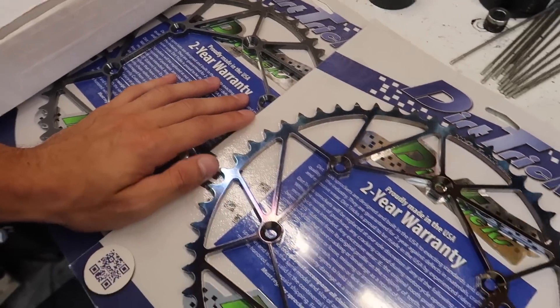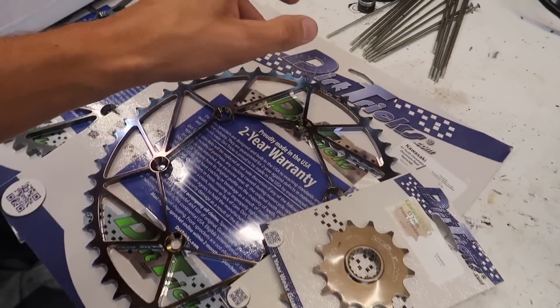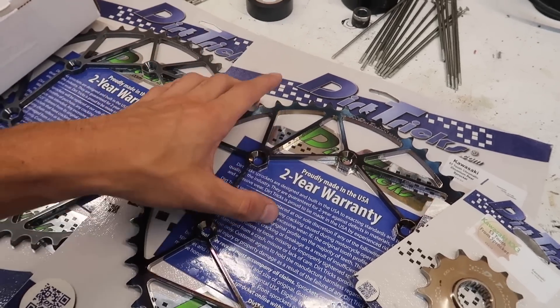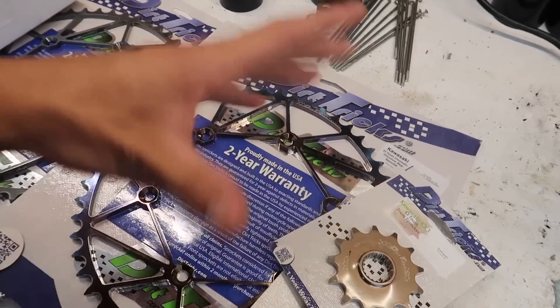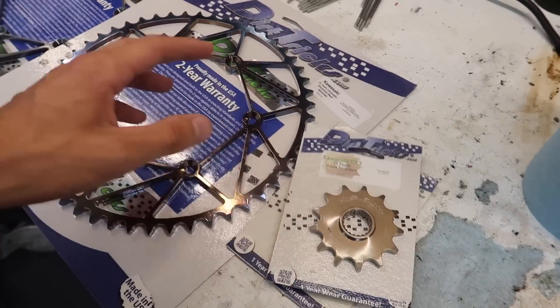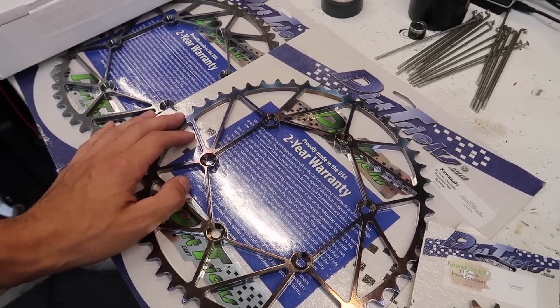Over here on the bench, we've got some fancy Dirt Shricks sprockets for the 125 and the 250. If you haven't heard of Dirt Shricks, these things will outlast any sprocket setup you could potentially buy — these are the best sprockets on the market. Guys are getting a year, two years out of these sprockets no problem. Go in the comments and leave a comment about what you think the color combo I went with on these things — it's a little bit different. It'll make sense once the whole bike is built.